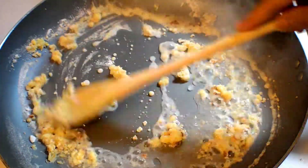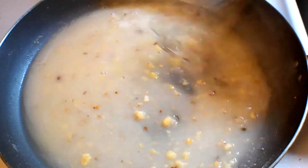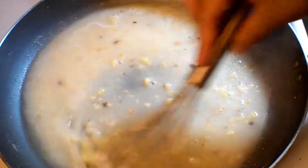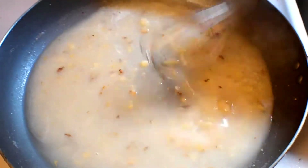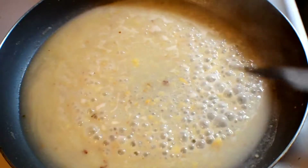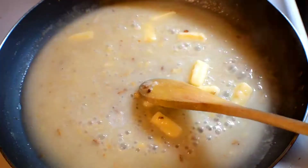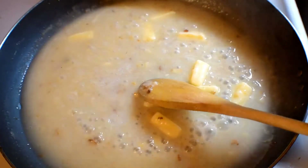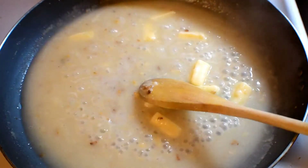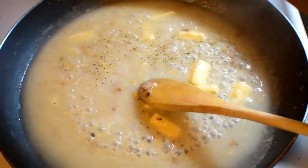I'll also fry this flour with them, and after that I will add a little bit of water and pepper. Now it's becoming the gravy. I am adding one tablespoon of cheese — any kind of white sauce will be good. A little bit of salt and a pepper.